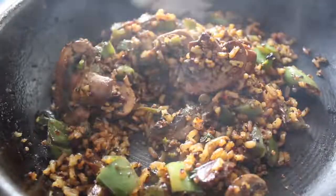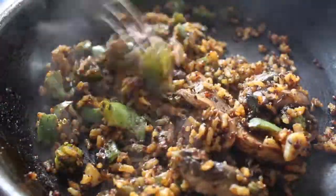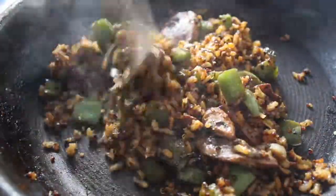I let mine cook a little longer — about 6 to 7 minutes. Then you're all done. This is my dirty rice.